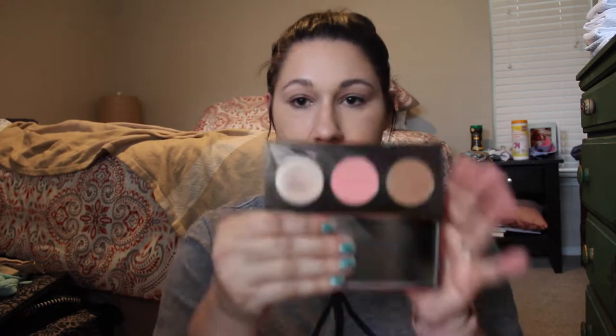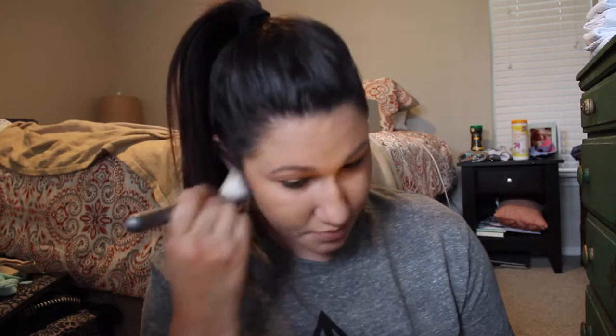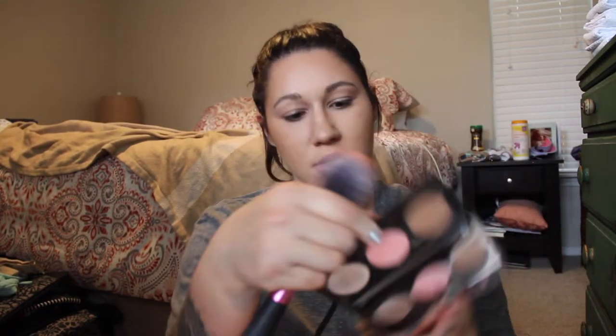Now I'm going to go in with the Becca Sun Chaser Palette. It has a highlight, a pinky blush, and a bronzer. So first I'm going to go in with the bronzer, which is called Ipanema Sunset. And then I'm going to go into that pinky blush, called Apricot Blossom. That will just give me a light, rosy flush on my cheeks without any glow.